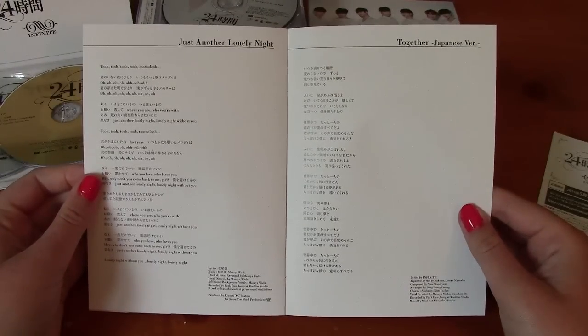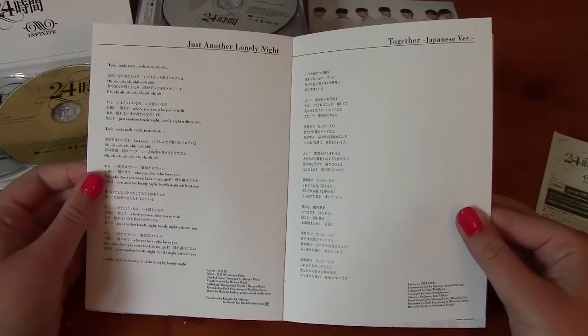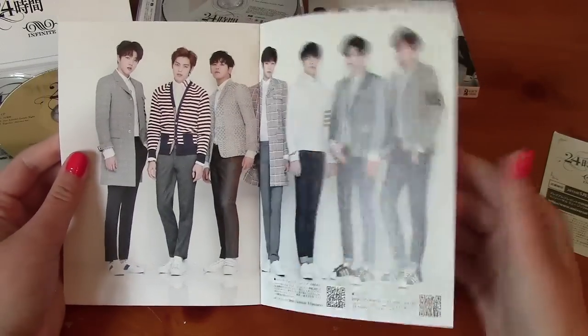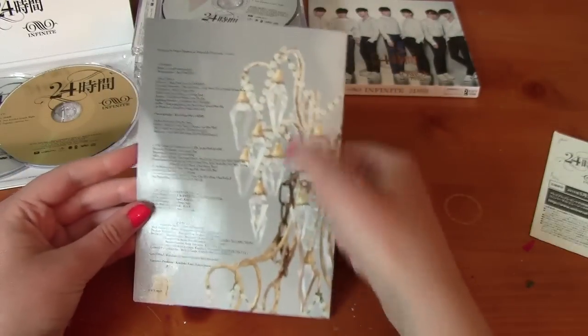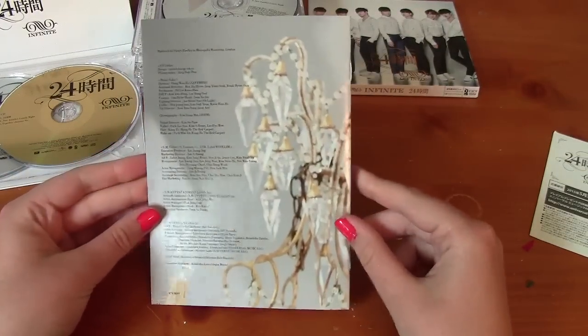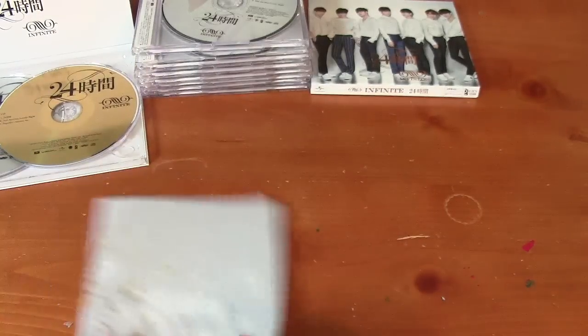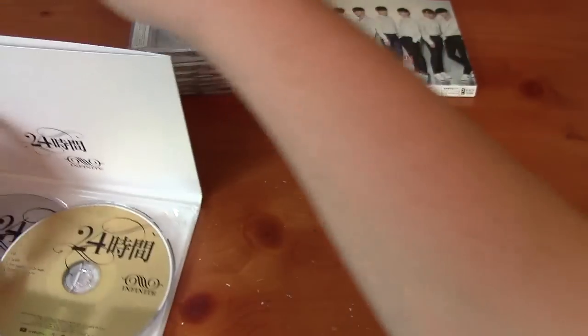And then 'Just Not a Lonely Night,' 'Together' Japanese version, and a group photo. I really like this chandelier on the back of it. All the credits. So that is this version.